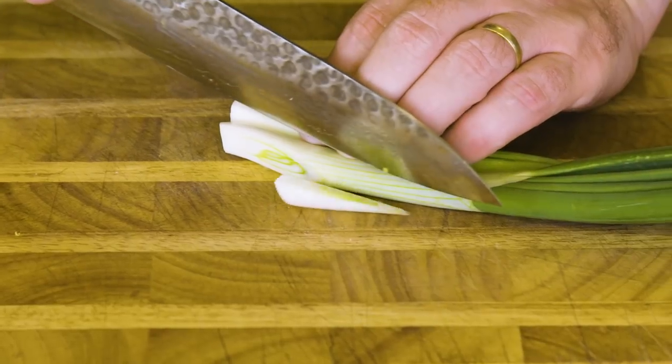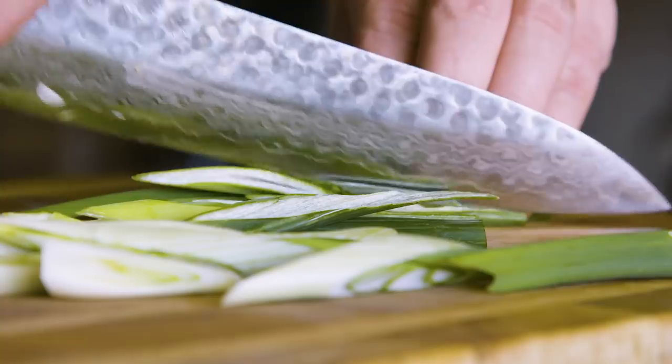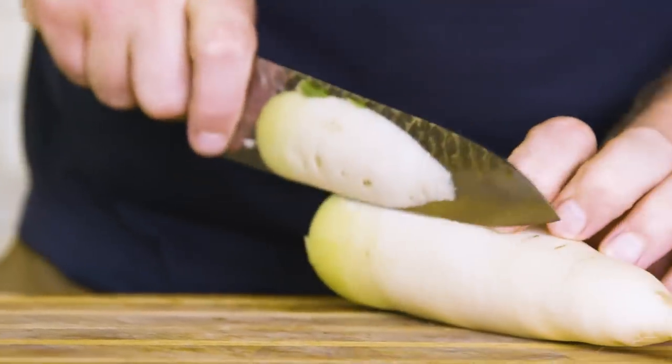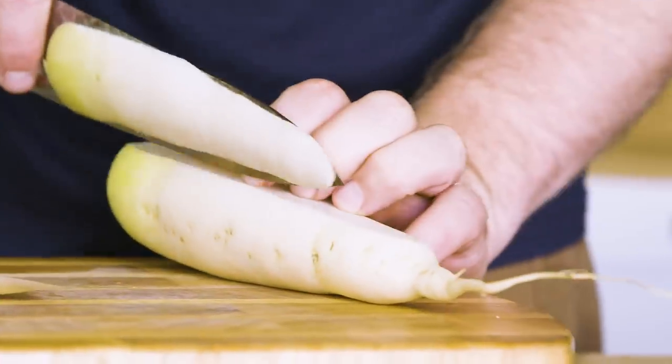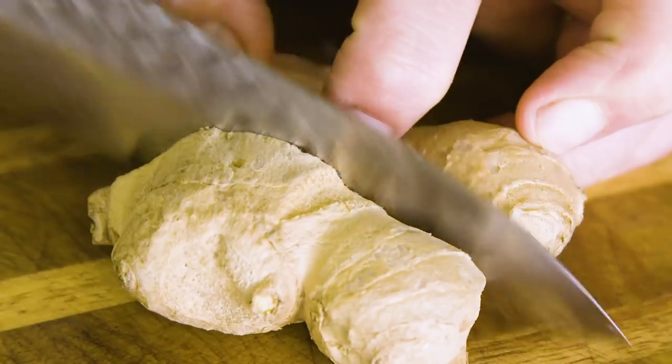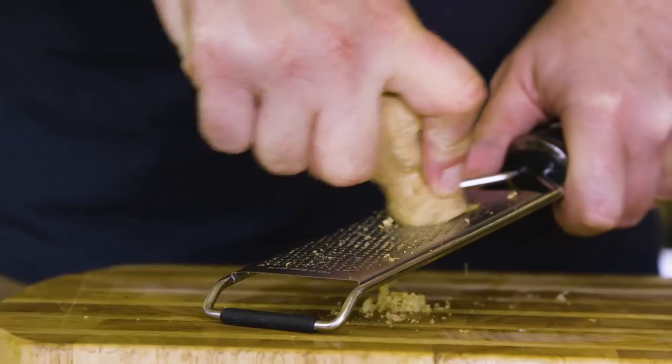Meantime, let's get some spring onions. Take off the outside skin of the spring onion and roughly chop. Now take a daikon radish, peel and cut into batons. Thirdly, take a good thumb of ginger and grate.